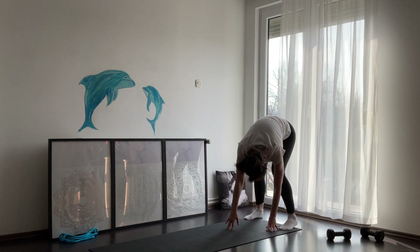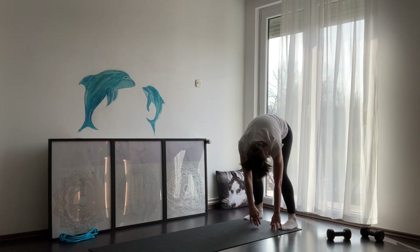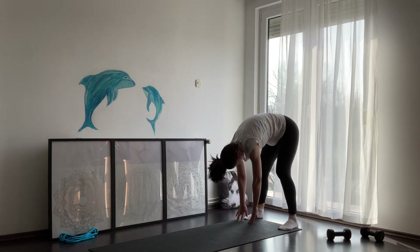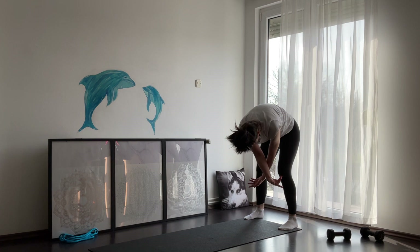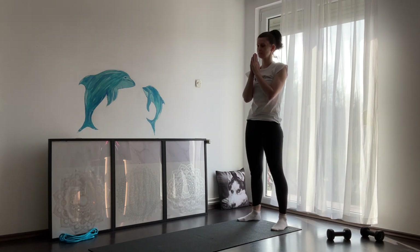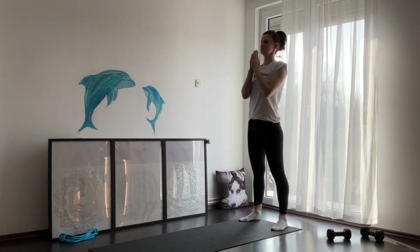When you're ready, walk slowly towards your knees and try to touch your toes or your yoga mat. On inhale, lift your body all the way up and reach with your hands all the way up to the sky. On exhale, place your palms on your heart. We are now in mountain pose.